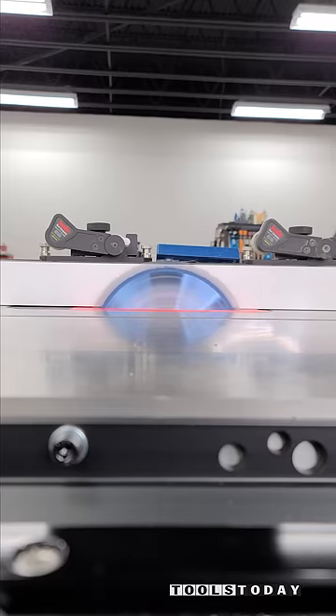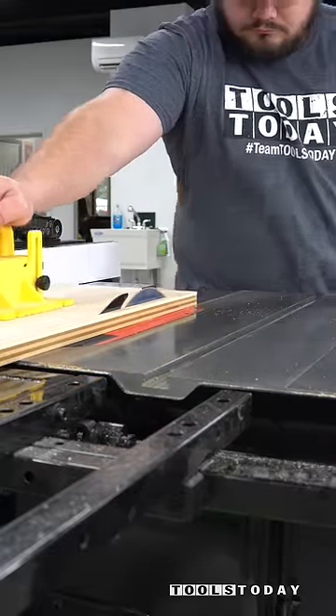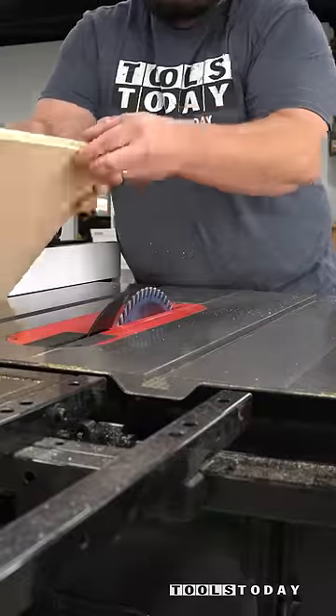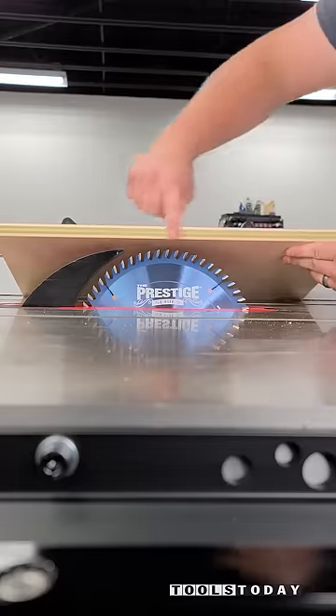So if you've ever had it where small scraps end up falling in between your insert and the blade, this prevents all of that. This also supports the grain fully on each side, so that way when you crosscut plywood like this you're left with a perfectly smooth cut.